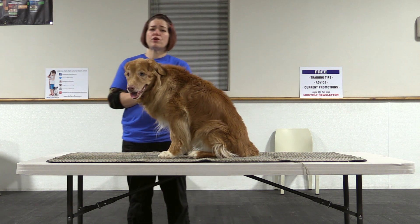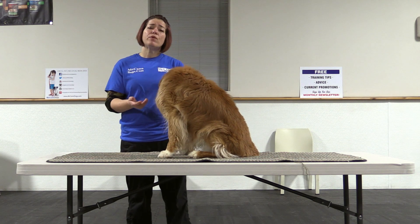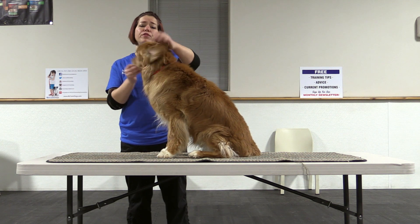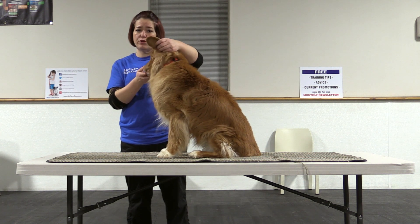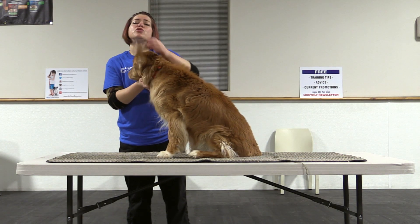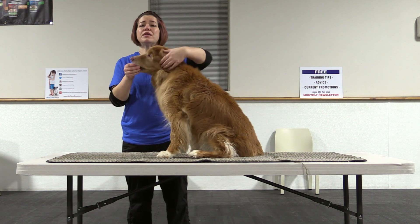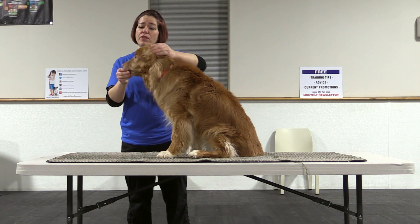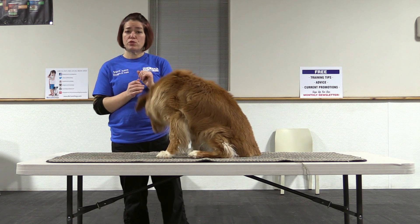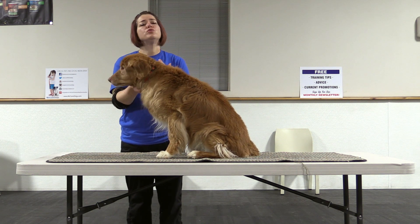We're going to start by rewarding our dogs for us touching different body parts. Initially with a young puppy you might start with a piece of food right on their nose. For example, the vet will want to touch your dog's ears and might use instruments right inside the ears. Get your dog used to that by starting with food right on their nose, and as they're nibbling give a good rub of the ear, say yes, and then release that treat — a nice positive association. You're going to fade out the food quickly but still use it as a reward.